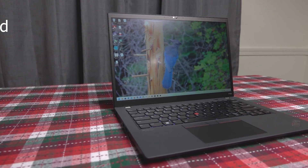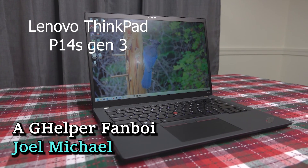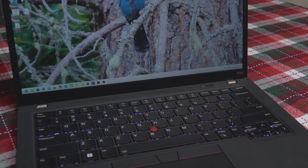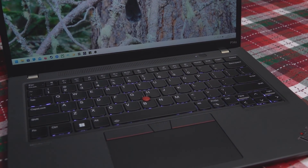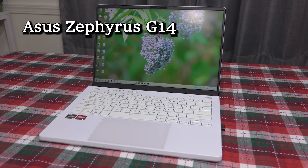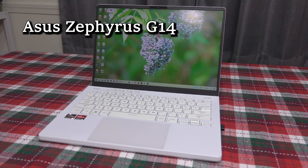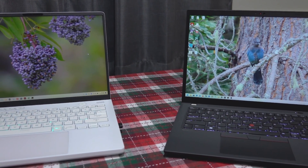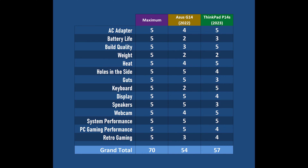Earlier this year, I reviewed the Lenovo ThinkPad P14s, and it instantly became my main mobile PC with its comfortable peripherals, capable APU, and subtle but elegant styling. Later on in the year, I reviewed the Asus Zephyrus G14, a rambunctious challenger that's a crowd favorite amongst my target audience. I couldn't make up my mind which laptop to keep, so I made a video about a point-based comparison, and on the rudimentary Excel spreadsheet you see before you, the ThinkPad P14s wins by a fair margin.